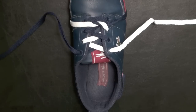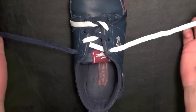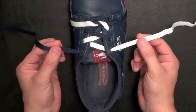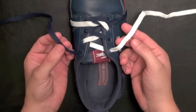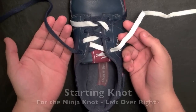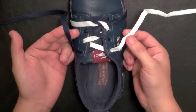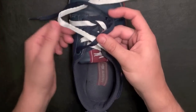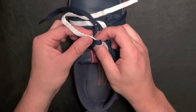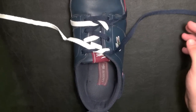To make things easier for you to see in the tutorial, I put a white lace in the shoe, as well as the blue one that I already had. Now for the Ninja Knot, just like for any other knot that you would use for your shoe, we need to have what's called a starting knot.